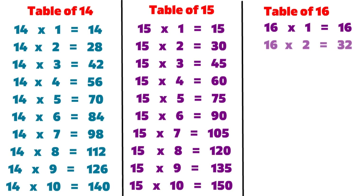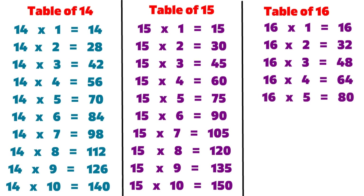16 2s are 32, 16 3s are 48, 16 4s are 64, 16 5s are 80.